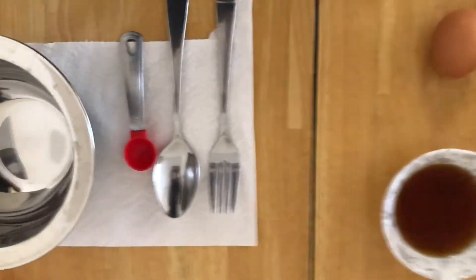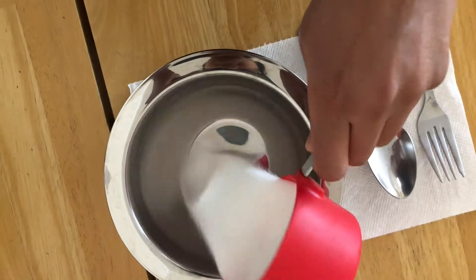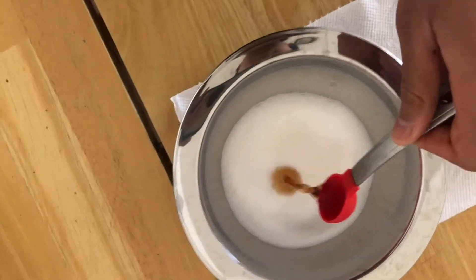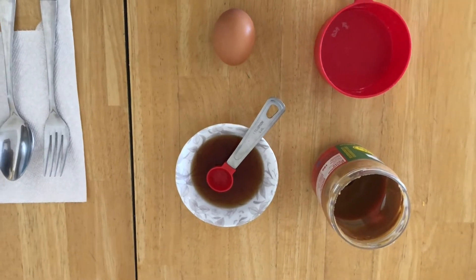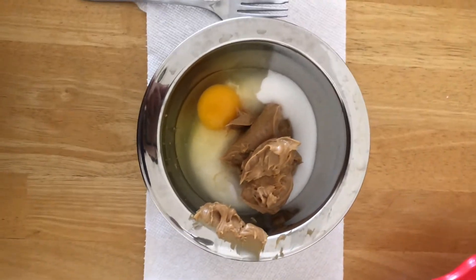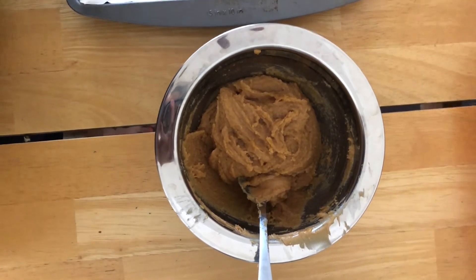The first thing I'm going to do is add in the sugar. I'm going to measure one teaspoon of vanilla extract and mix that in. And now I'm going to go ahead and crack the egg and scoop the peanut butter into the bowl. Now that I have all the ingredients in the bowl, I'm going to go ahead and mix it.